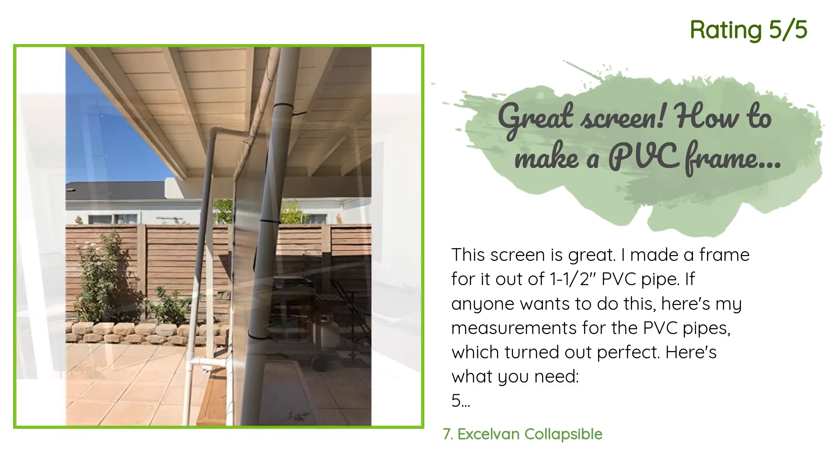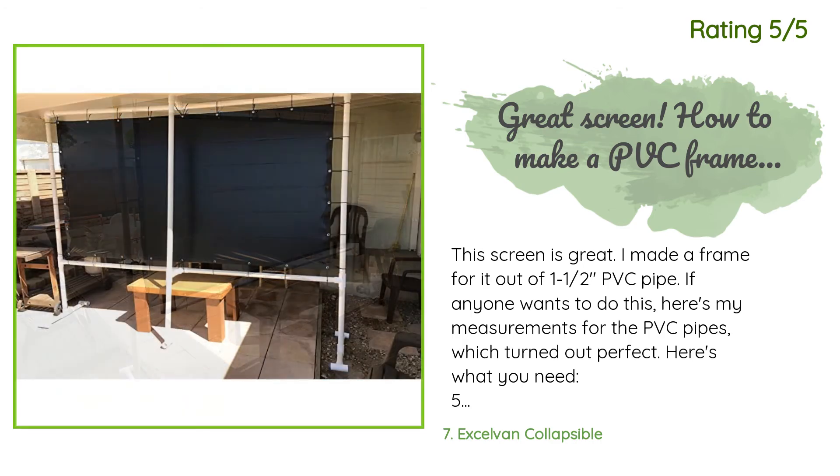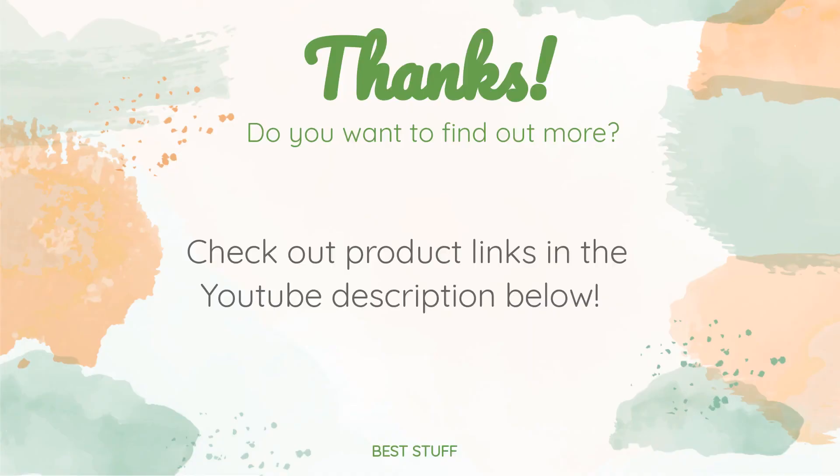Another happy customer said: 'This screen is great — I made a frame for it out of 1.5-inch PVC pipe. Here's what you need: five 10-foot pipes, three elbows, twelve T's, thirty-two 14-inch zip ties, four pipes cut to 56.25 inches for top and bottom, three pipes cut to 65 inches for left and right sides and one back brace, three pipes cut to 24 inches for legs, four pipes cut to 11 to 12 feet, and two pipes cut to 10 inches for the back brace.' Thanks for watching — all product links will be in the description below.